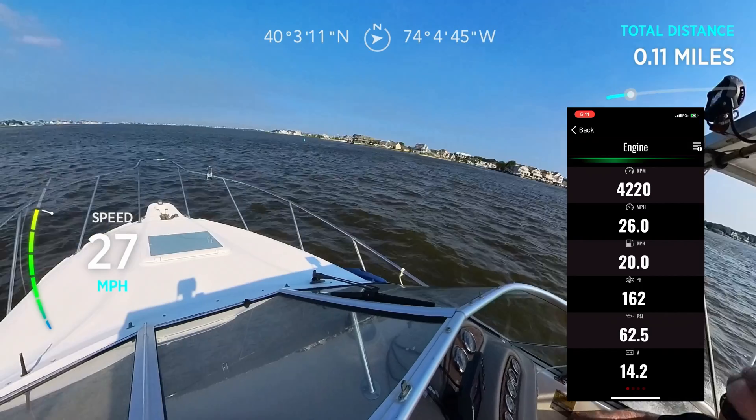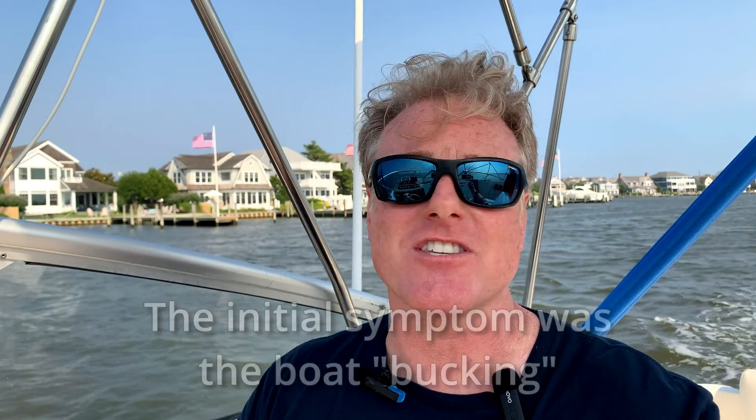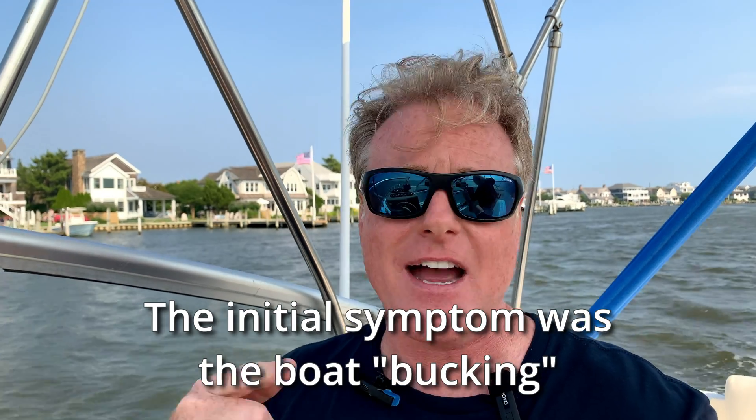We are now back on the water. We're going to open her up in a second, but first the theory behind what was happening. Since the blower motor wasn't fully hooked up, it was causing a lot of heat to build up in the engine compartment. When that heat built up, it did two things: it caused all the electronics on the engine to start to go on the fritz, including the ECM. Then when we backed off the throttle and went back down to no-wake speed, that caused the vapor lock. So let's get out there and gun this thing on the river and see what happens.